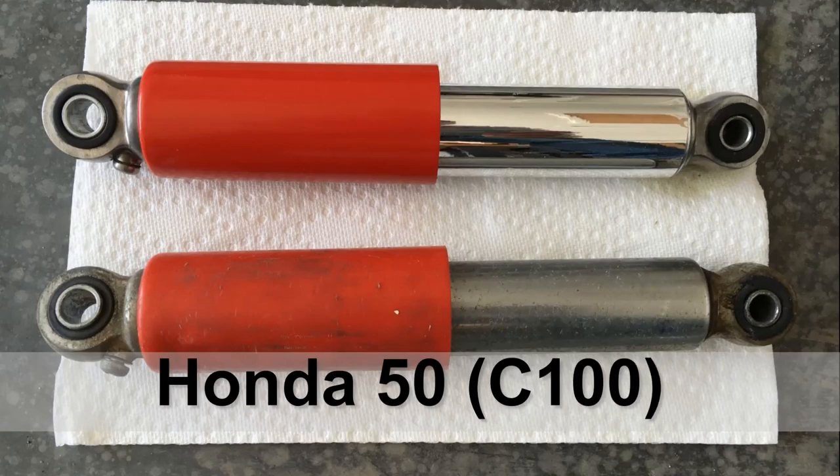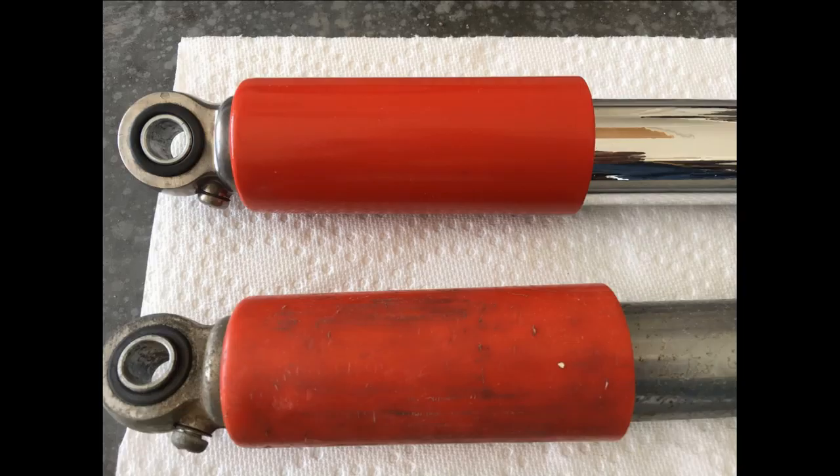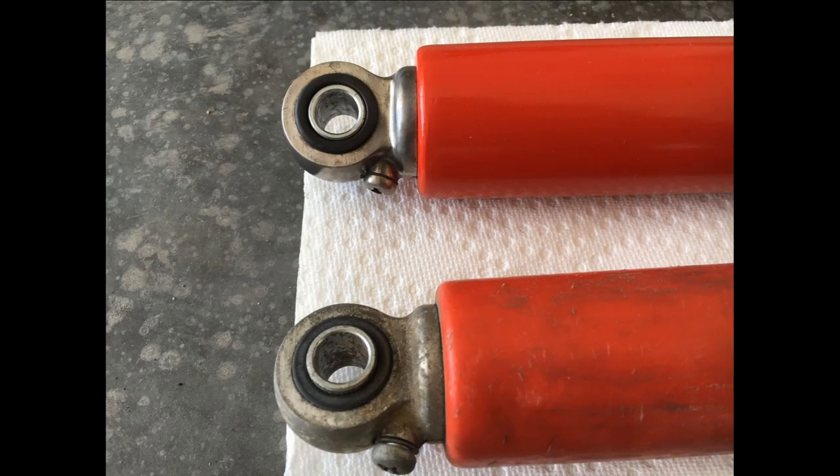In this video I'm going to show you how to disassemble your rear shocks for your Honda 50. I previously restored one of these shocks already and here are some pictures of the before and after.